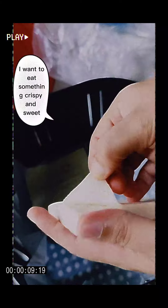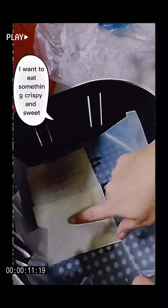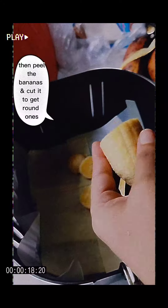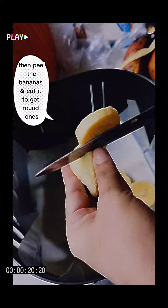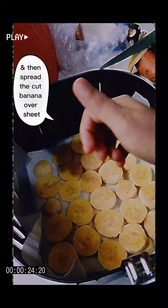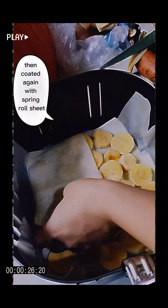I want to eat something crispy and sweet, so I covered the air fryer with a baking sheet and spread a spring roll sheet over it, then peeled the bananas and cut them into round pieces, spread the cut banana over the sheet, then coated it again with another spring roll sheet.